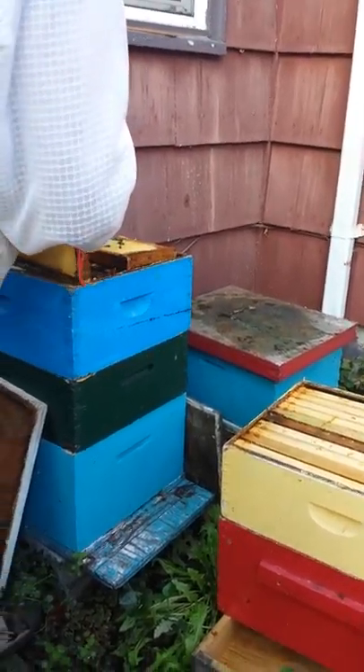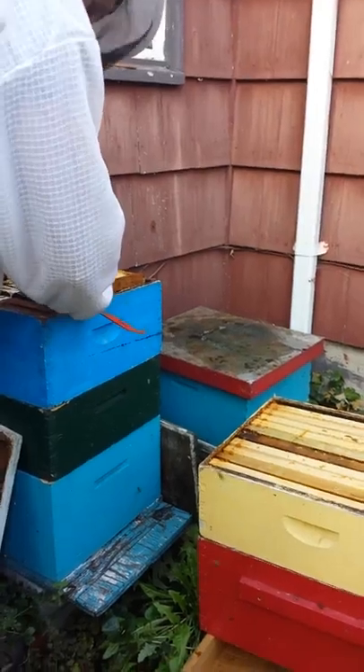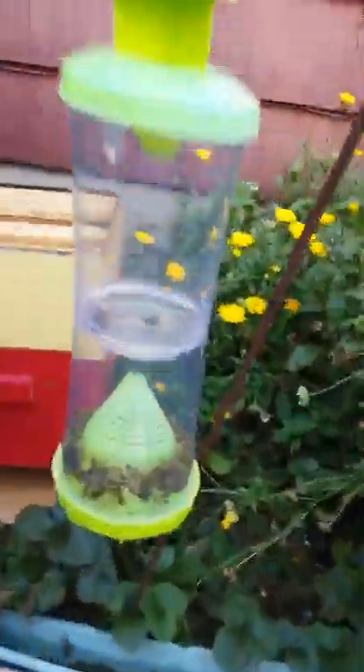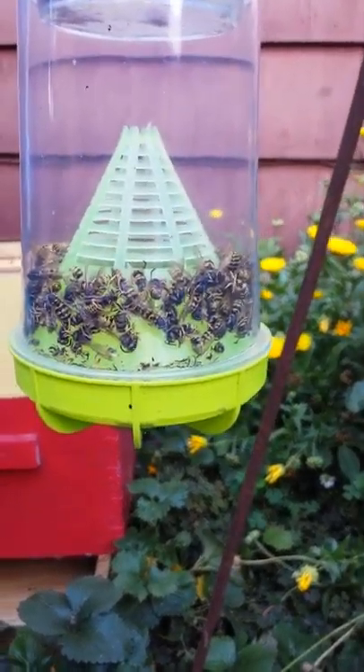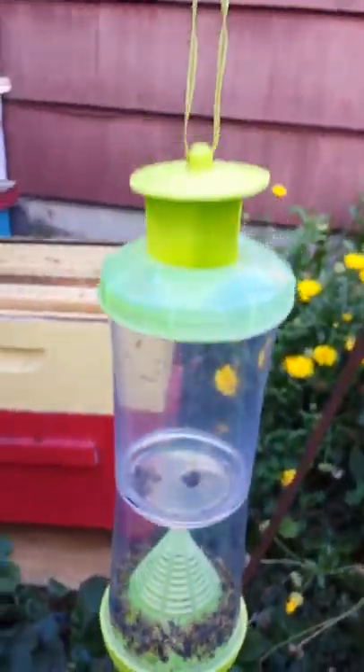So what we do is put up a Y trap — a wasp, hornet, and yellowjacket trap.